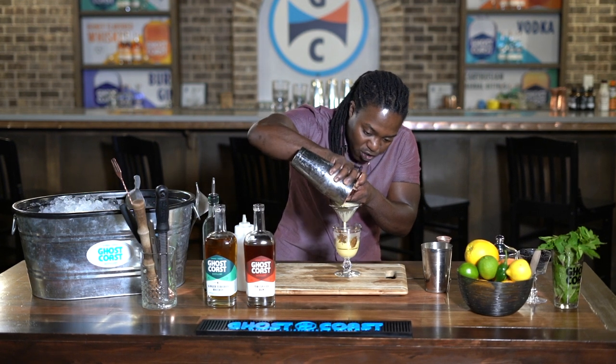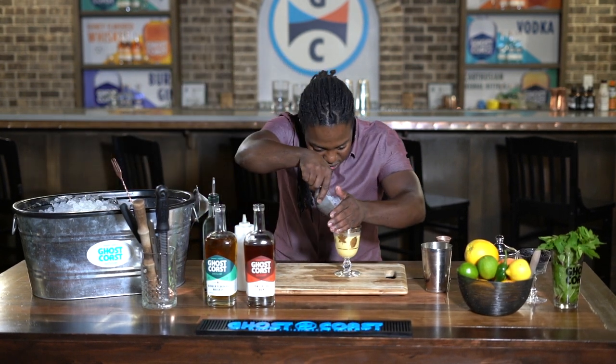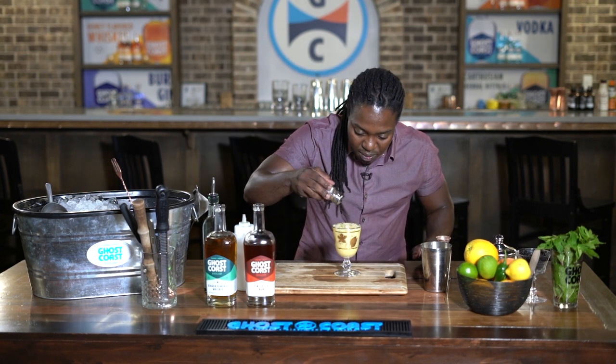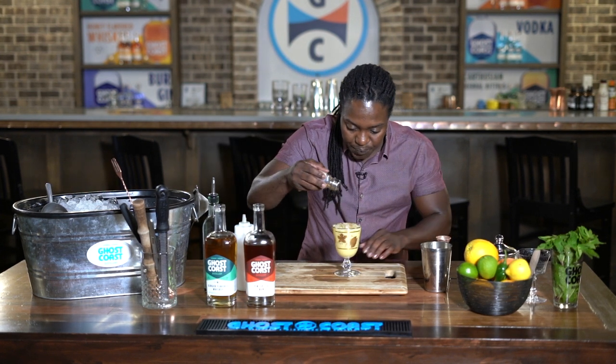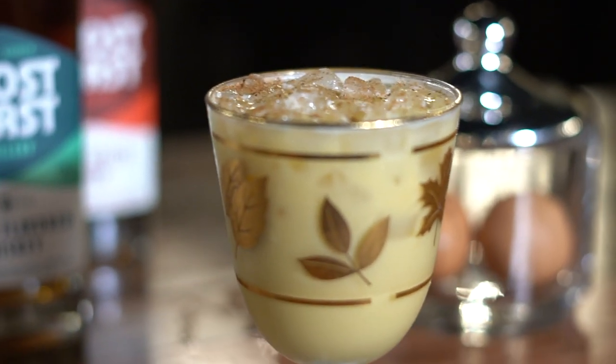I like to double strain it, and then we can top that with just a little bit of ice. Then we have a little nutmeg and we'll just sprinkle that over the top — for your Junkyard Nog. And you can enjoy that.